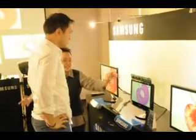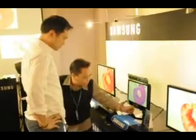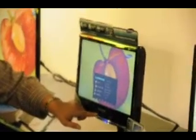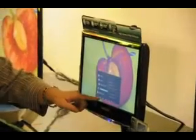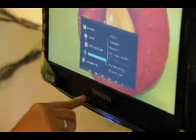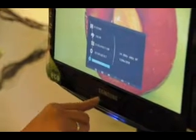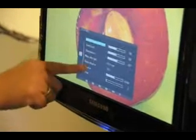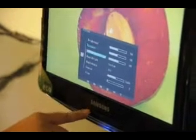But you need to see it clearly. So what we're going to do is press the menu here, and then choose Setup. Inside Setup, let's go back. It's Picture, and then I'm going to press Enter, and then I have to turn on Magic Angle.